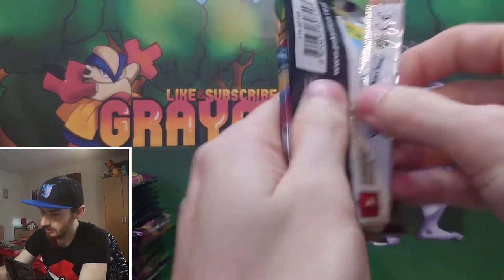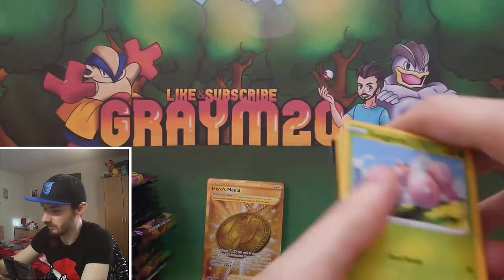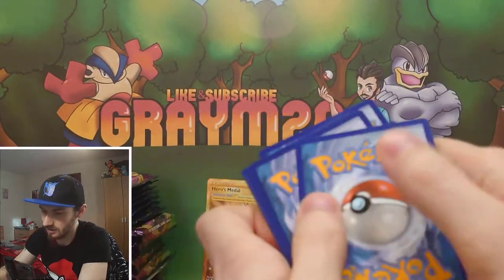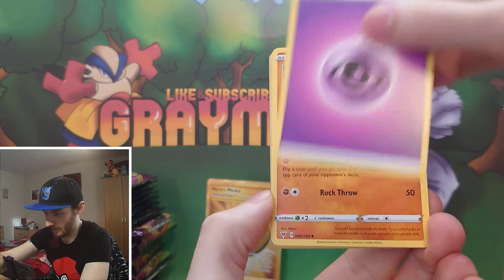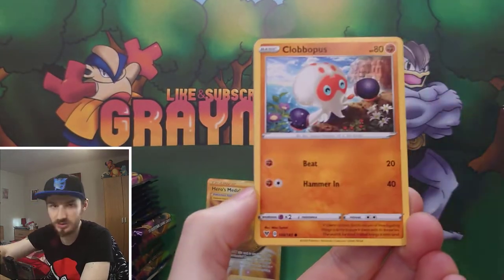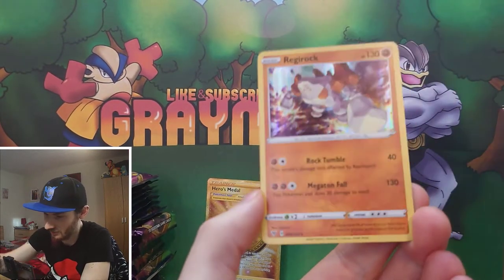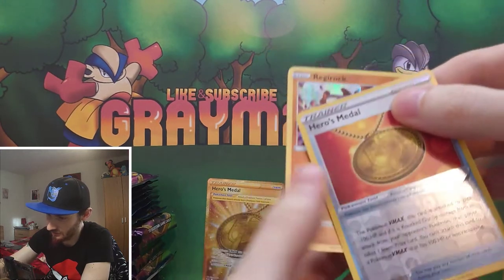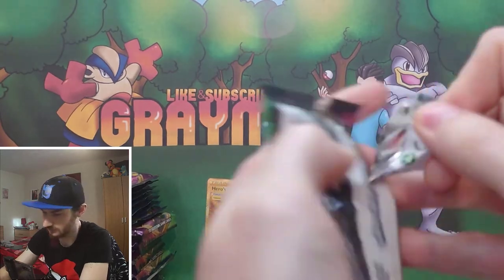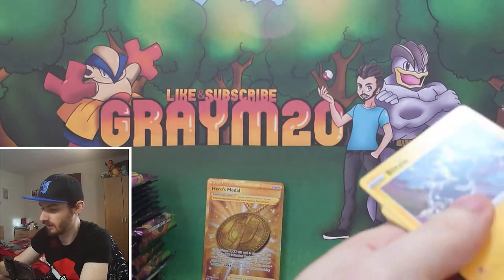But you never know - they might have changed the ratios on these packs for secret rares. We also got a regular reverse Regirock holo as well. That is the secret rare card we managed to get - it's a good card, a gold card.